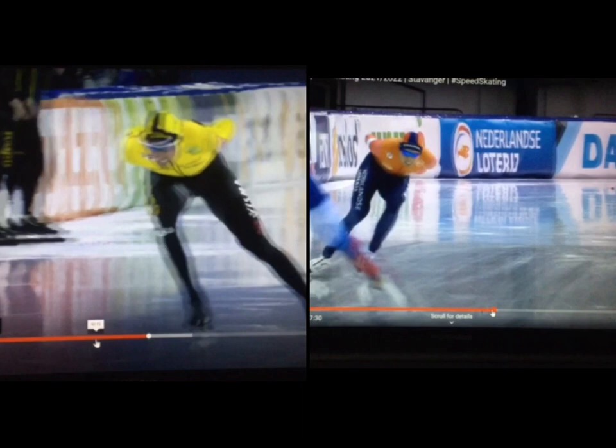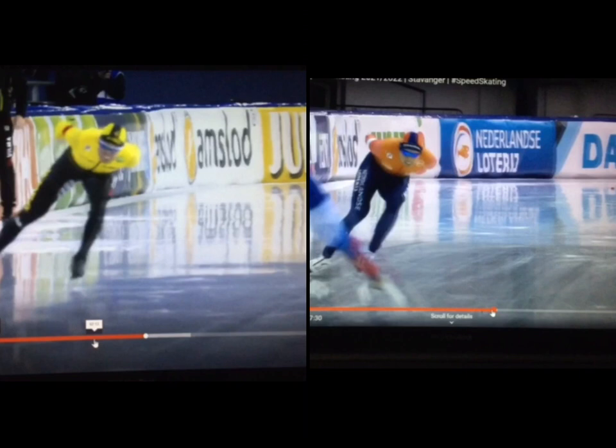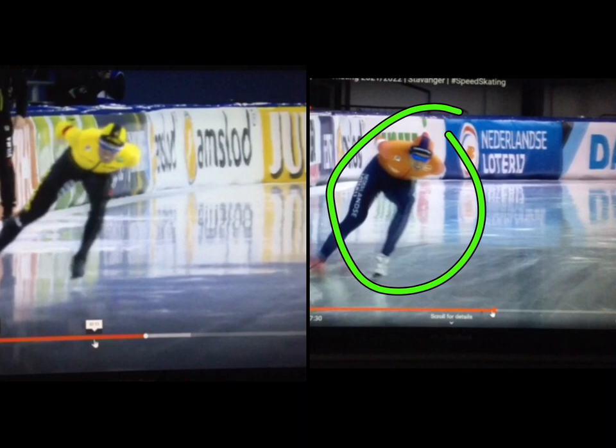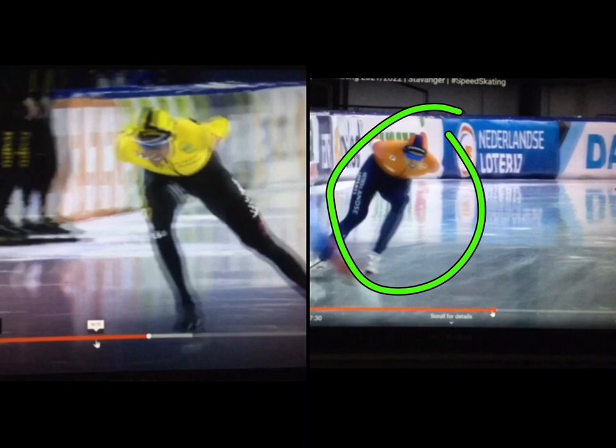Timing is a subtle thing, and when you nail it, your body can be in the same place, but if it's not in the same place at the right time, it doesn't do you any good. Patrick was having a little timing issue earlier, and now he's cleaned them up. It's a really great thing to see — just so much power into the ice. So fun to watch. Just a comparison from earlier in the season until now.